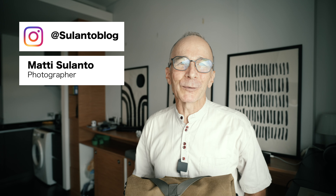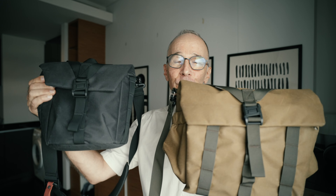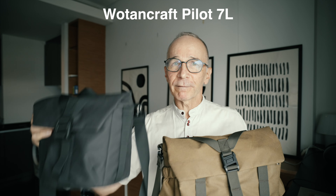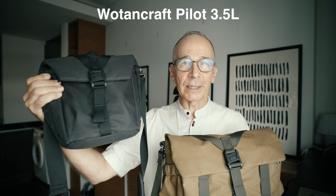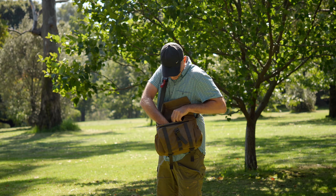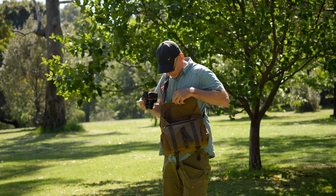Hi guys, my name is Matti Sulanto and I'm a photographer. Welcome to another video. This time I'd like to show you my new everyday carry camera bag — actually I have two bags. These are the Wotancraft Pilot 7 liter bag and Wotancraft Pilot 3.5 liter bag. I've been using these every day for about three months and I'm finally ready to share my impressions.